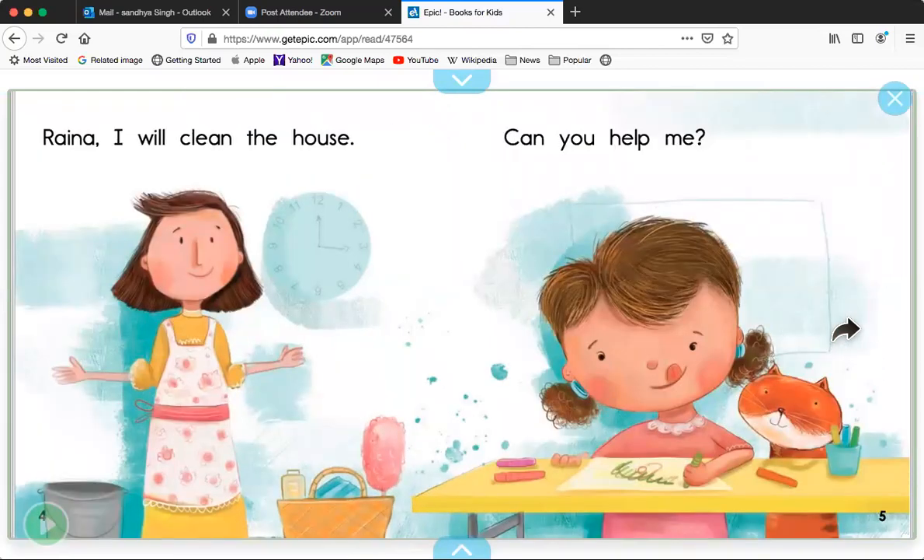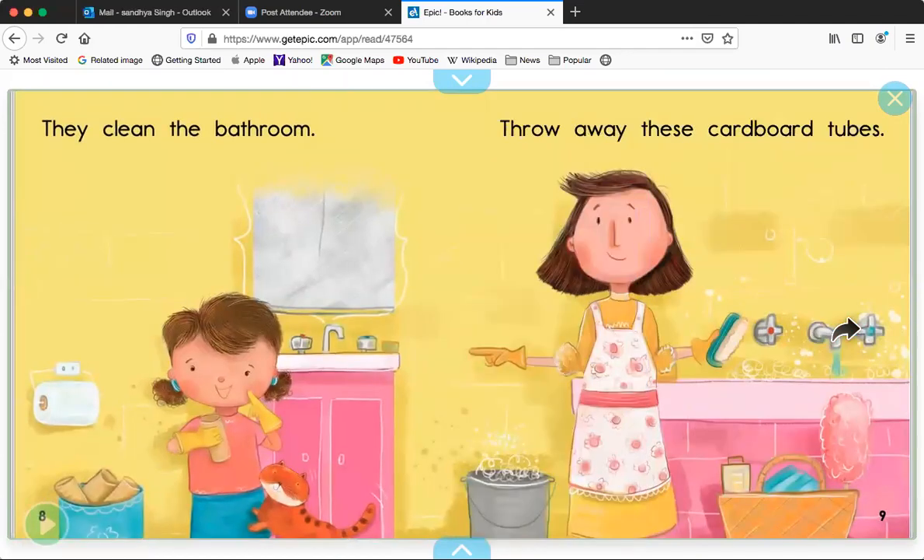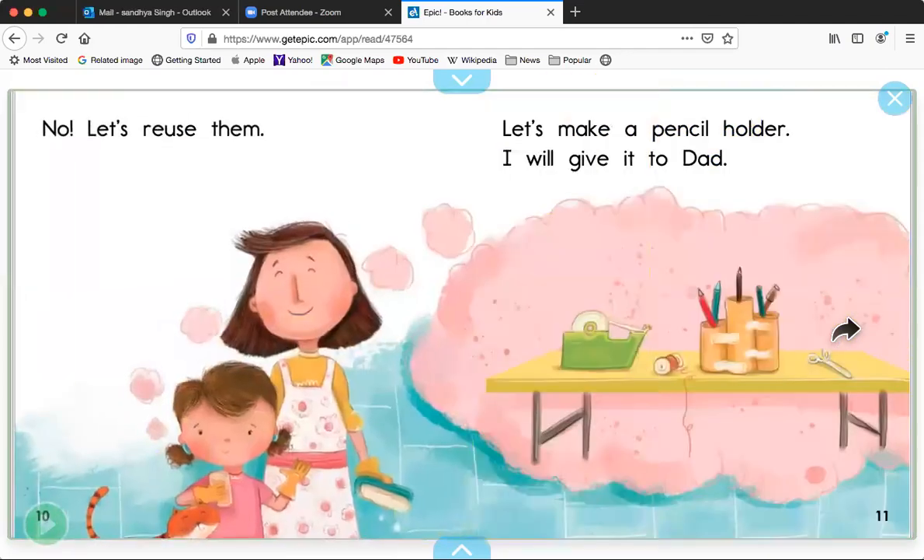Rayna, I will clean the house. Can you help me? Sure, Mom. Where shall we start? Let's start with the bathroom. They clean the bathroom. Throw away these cardboard tubes. No, let's reuse them. Let's make a pencil holder. I will give it to Dad.